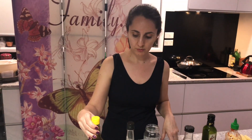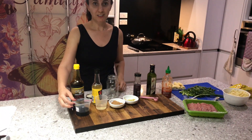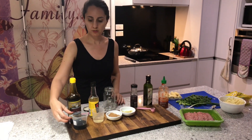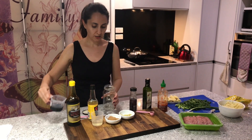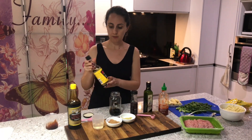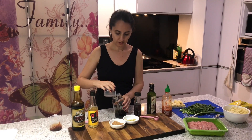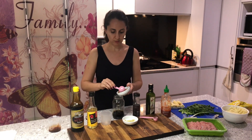For our sauce, we use about a quarter of a cup — and of course all of this depends on what you like, whether you prefer less sugar, more sugar, or more soy sauce. Ours is about a quarter cup of soy sauce. I use a simple glass jar so I can shake it all up. We've also got some rice wine vinegar — about two tablespoons — that gives it a really nice flavor. Then we have two tablespoons of brown sugar.